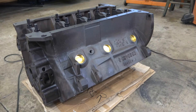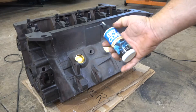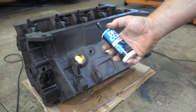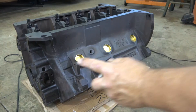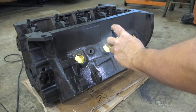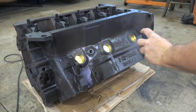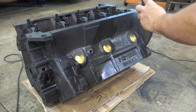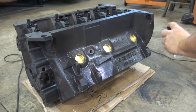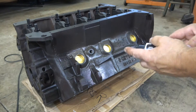Now while I have the block sitting here upside down, I'm going to spray on some dry coat. This is a rust preventative — it will prevent this block from rusting before I get ready to paint it while I'm building it. I'll just slightly cover the whole outside of the block. I think this is still available — I'll put a link to it in the description of the video.